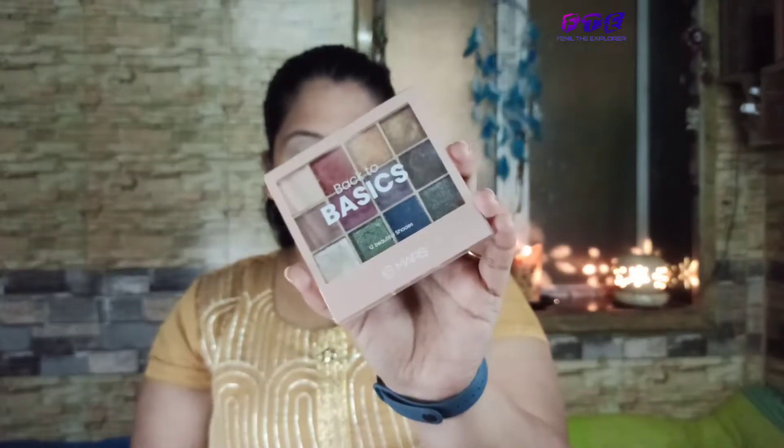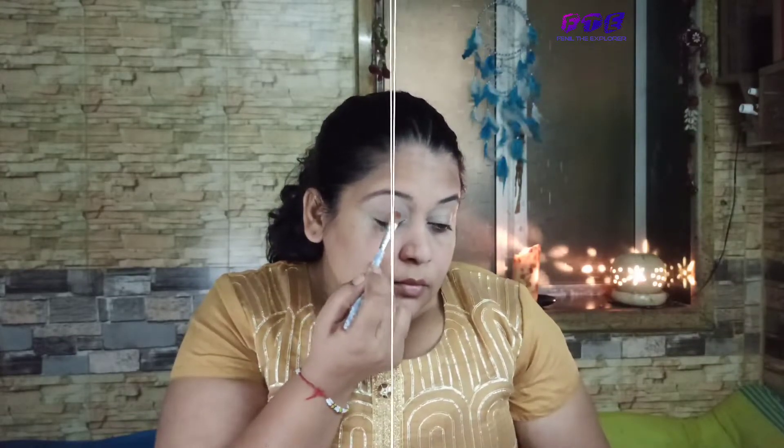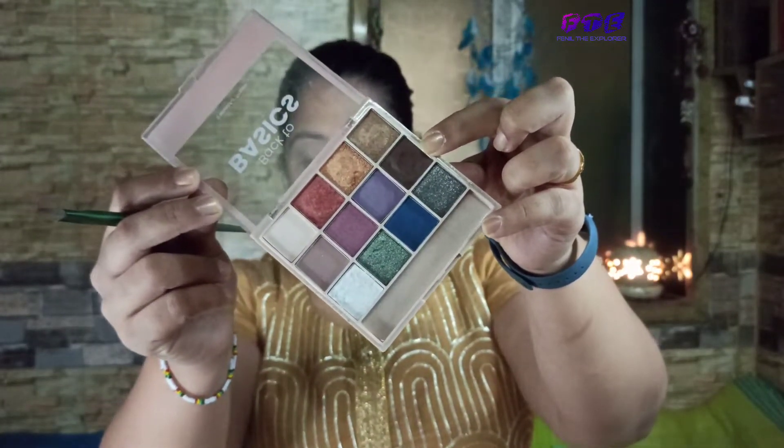For today I'm taking this basic eyeshadow palette from Mask. Firstly I'll take a nude base color — since I have a golden dress, a natural shade will look good. I'll place this neutral nude color on my eyelid and pat it on, then blend it with a brush. Now I'll take a brown color and apply it on the outer edges, blending just outside — I don't want to spread it all over.